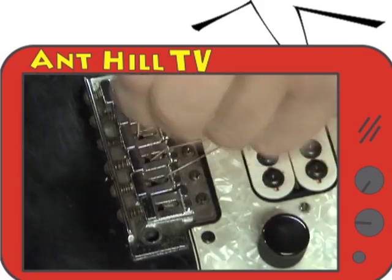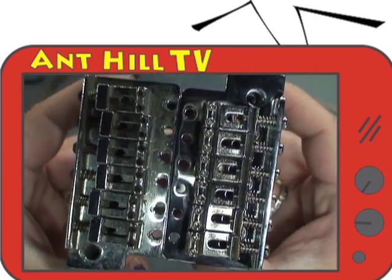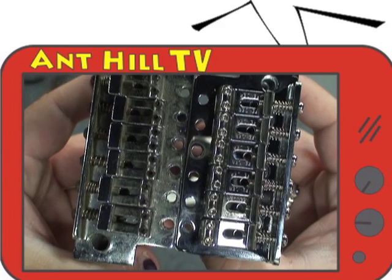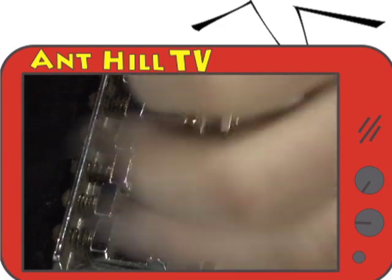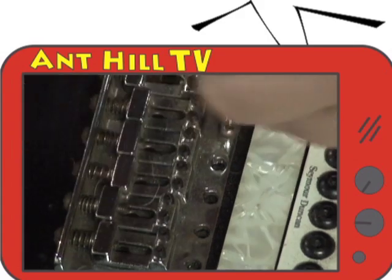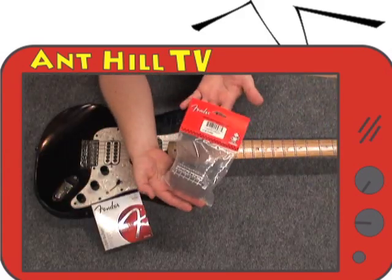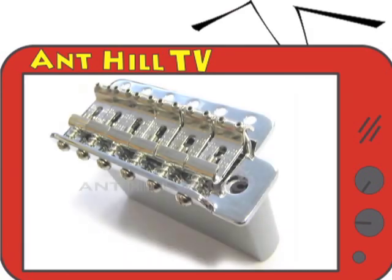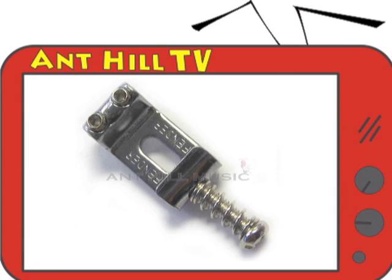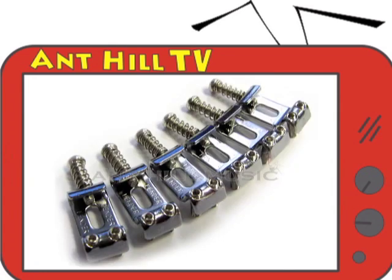The bridge that is currently on the guitar is old and of cheap quality. As you can see here, the mounting holes are worn, the mounting screws are rusted, and the adjustment screws on the individual saddles are so rusty that they can't even be adjusted. So we will be switching it out with a brand new Fender Original Mexican Standard Strat Tremolo bridge. We carry just the saddles individually or in sets of six if that is the only thing that you need to change.